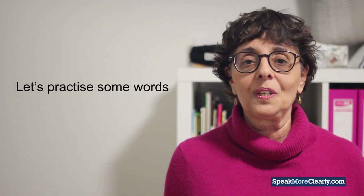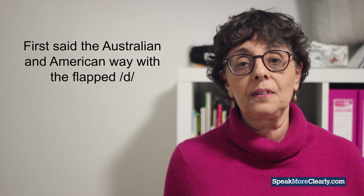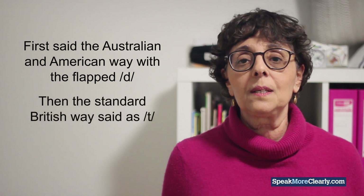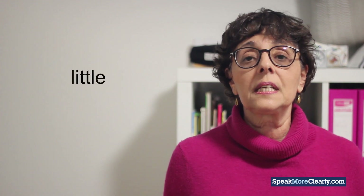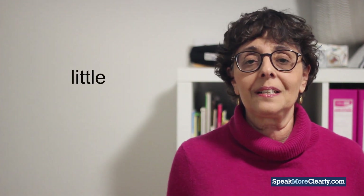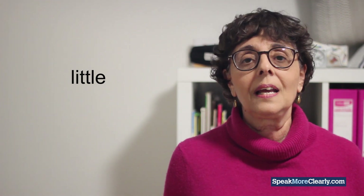Let's practice some words together. I'll say it first the Australian and American way with the flapped D, and then the standard British way said as a T. The first word is LITTLE. American and Australian: LITTLE. And the British way: LITTLE.